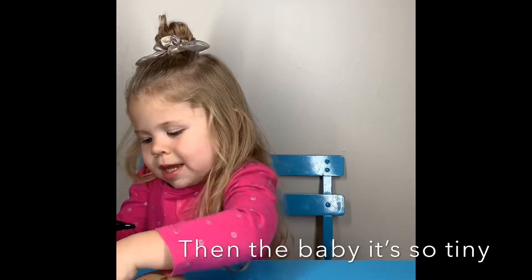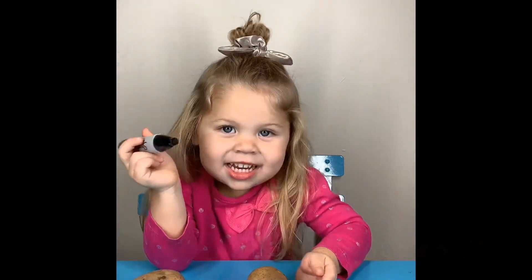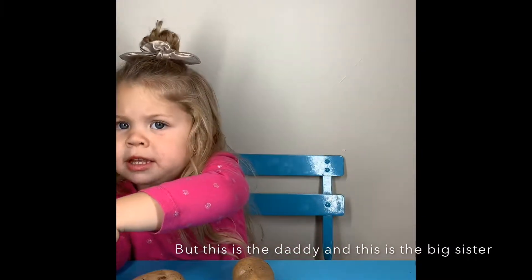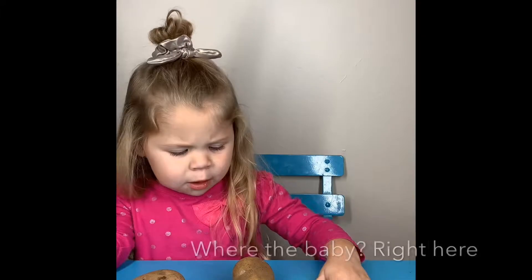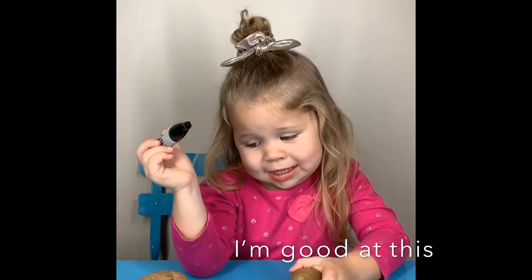Then the baby. He's so tiny. But this is the daddy. And this is the big sister. And where's the baby? Right here. I'm good at this.